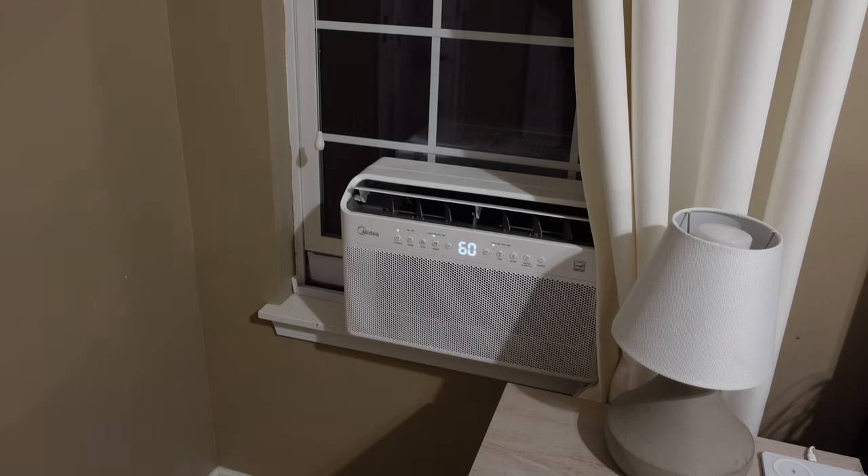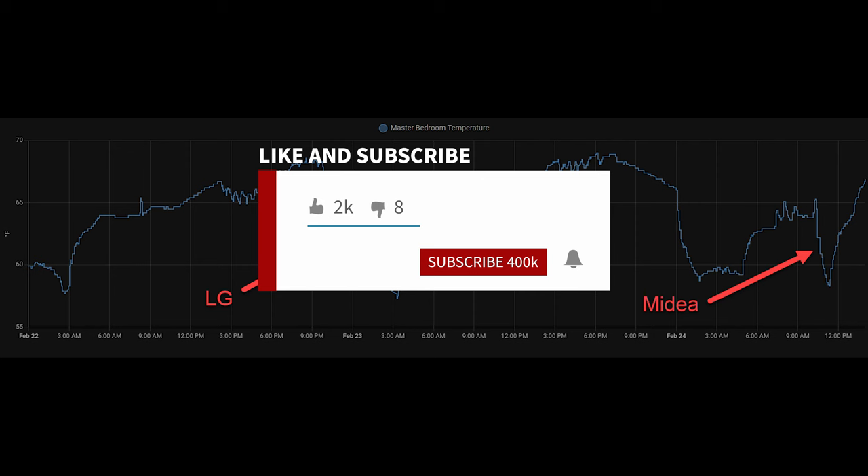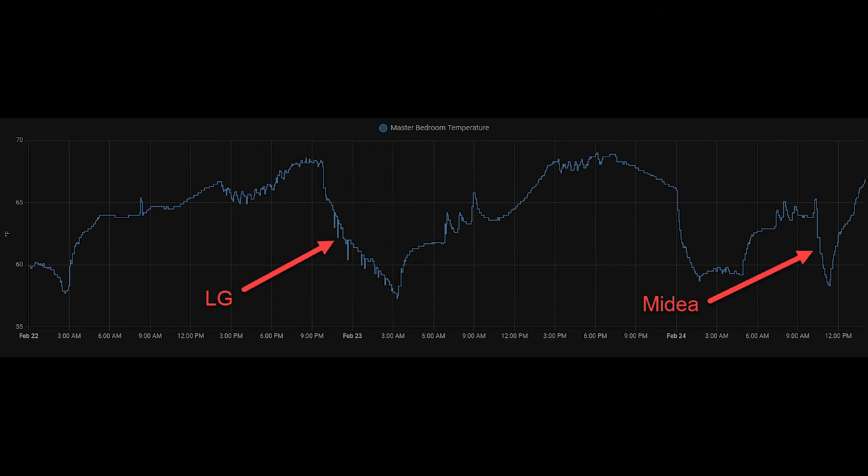For an extended test, I ran this Medea AC overnight to compare it to the cooling power of the LG, which ran all night the previous night. For reference, our master bedroom is just under 200 square feet with 9-foot ceilings. If we review the graph of temperature in my master bedroom, we can see that the Medea cooled the room much faster than the LG and was able to maintain the temperature throughout the night. Further, when running the LG I also had the central AC on, but with the Medea the central AC was completely turned off, making this result even more impressive. Of course, this is not apples to apples given that the LG is 8,000 BTUs and the Medea is 12,000 BTUs, but it is still impressive to see that this Medea AC has far more cooling power while consuming much less power than the LG.